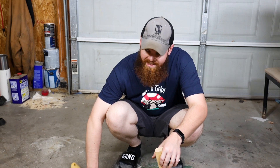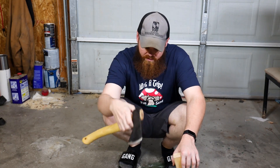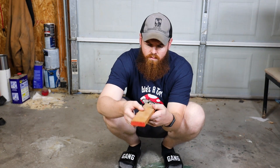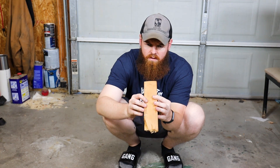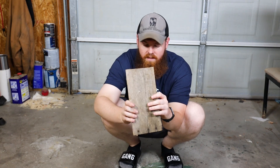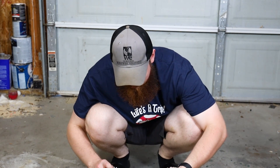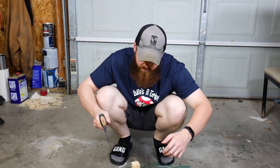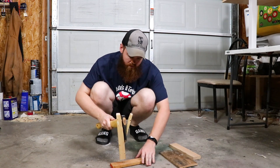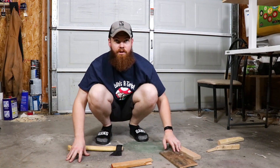Now let's do what a hatchet is made to do. I don't have genuine firewood to split, but I do have one of these blocks and some of this — I believe it's oak — and a piece of pallet. Let's just go ahead and split some of this stuff up and see how it performs. I would assume it's going to do just fine. Oh yeah, split that just fine, just as you would expect.